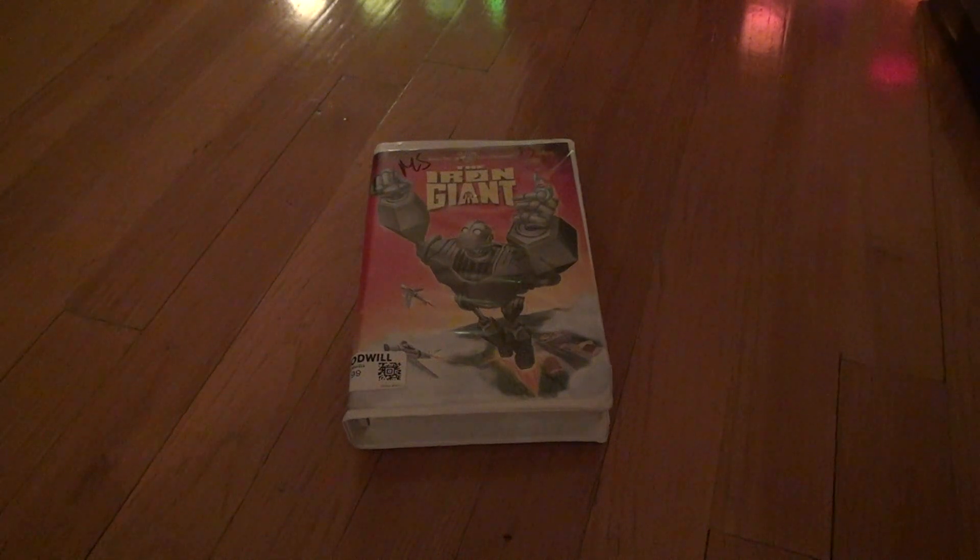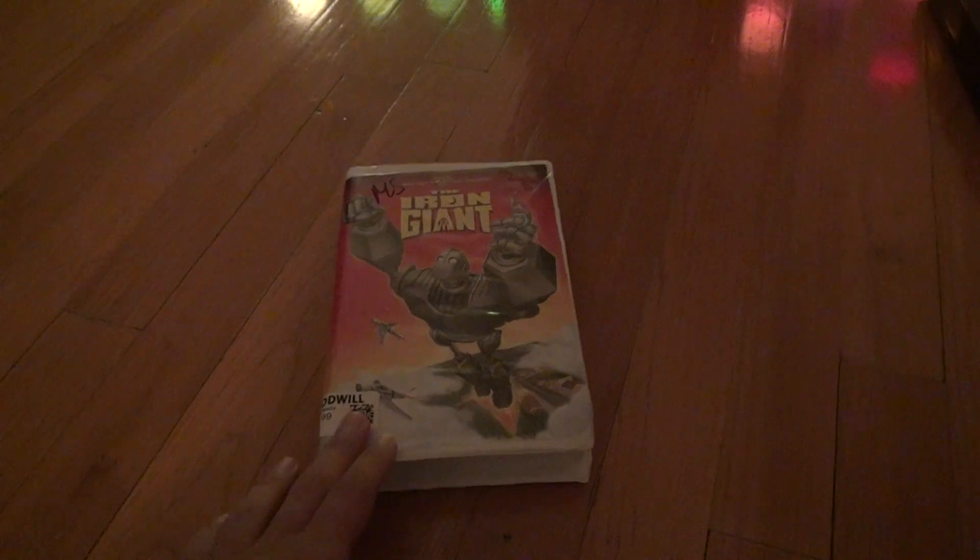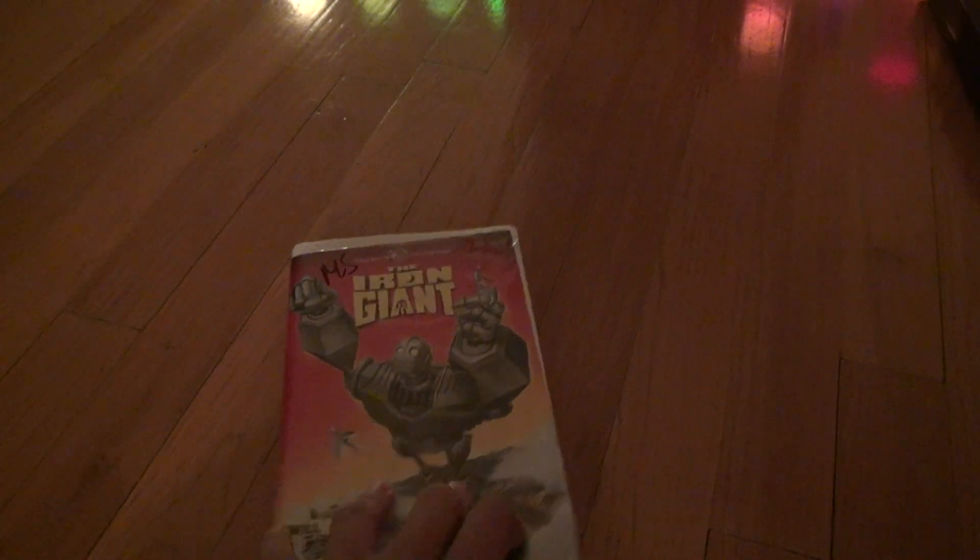Here we are for the unboxing of the Iron Giant. Finally got a VHS copy of this. I have it on Blu-Ray, but it's good to go back in time and watch things in their first original format.